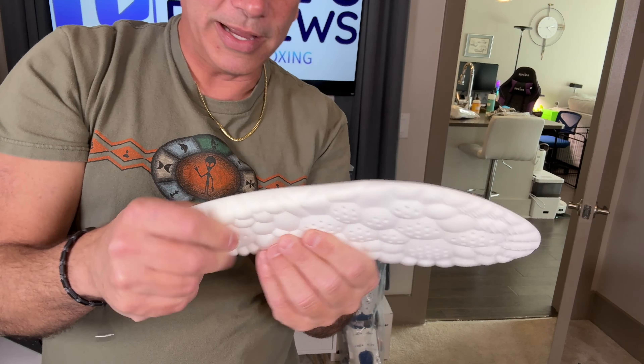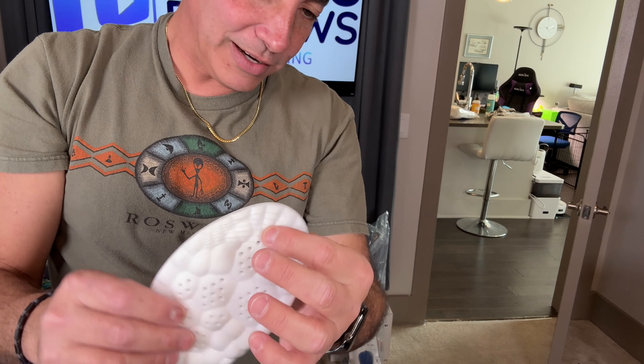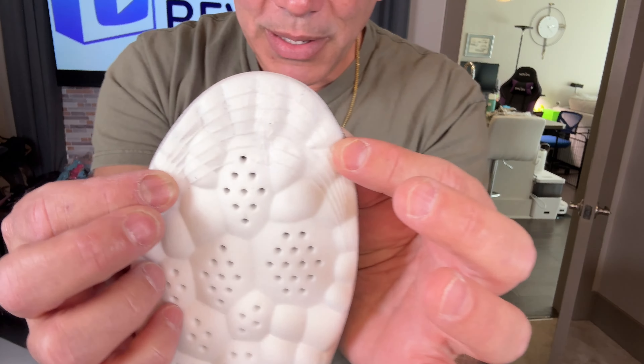These are nice and they really look solidly made. It's got a nice foam that's solid — not like a cheap foam that's going to fall apart. And it's got little aeration holes there, so hopefully my feet won't stink.